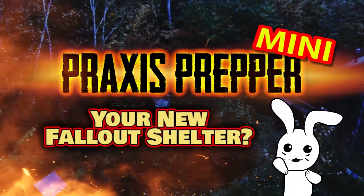Hey everybody, this is Praxis. I have a prepping tip coming up for you in just a moment.